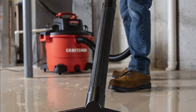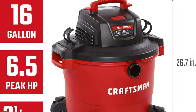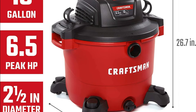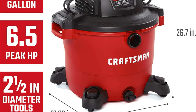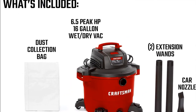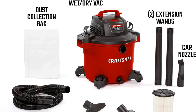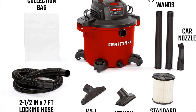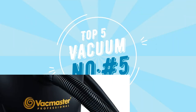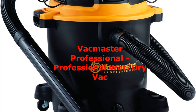It has a built-in oversized drain that allows for convenient emptying of liquids. The two-and-a-half-inch diameter shop vacuum hose features dual flex technology for 180-degree mobility at each end to resist kinking. This wet/dry vac also comes with two extension wands, a utility nozzle, a car nozzle, a wet nozzle, a quick-lock filter, and a dust collection bag.